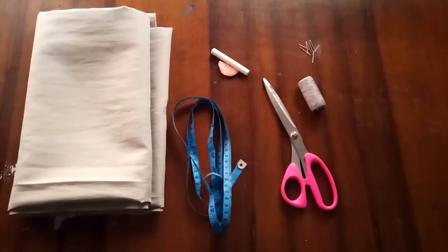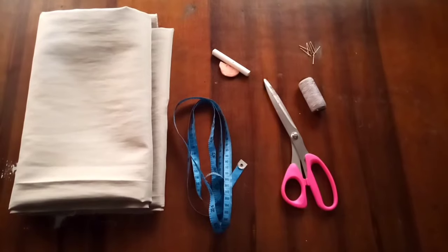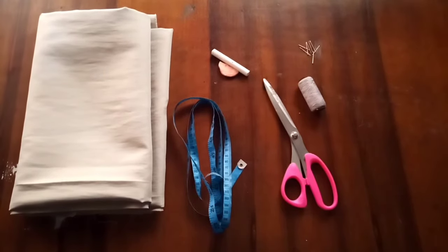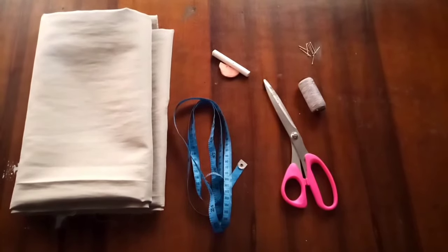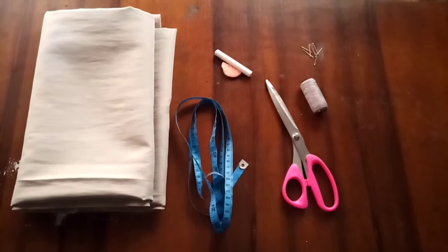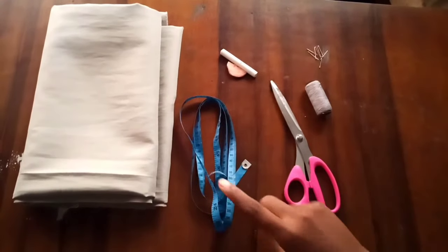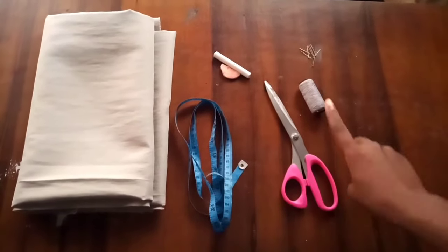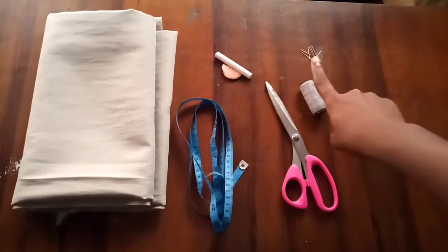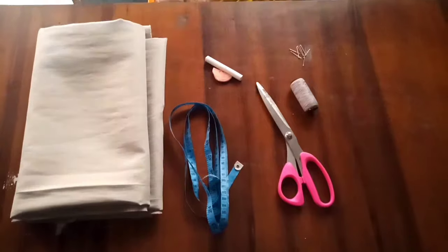Hi guys, welcome back to my YouTube channel. My name is Divine, and welcome if this is your first time stopping by. In today's video I'm going to be teaching you how to make a simple kitchen apron. Here are the materials that you need: your fabric, measuring tape, scissors, threads, pins, and your tailor's chalk or a normal blackboard chalk.